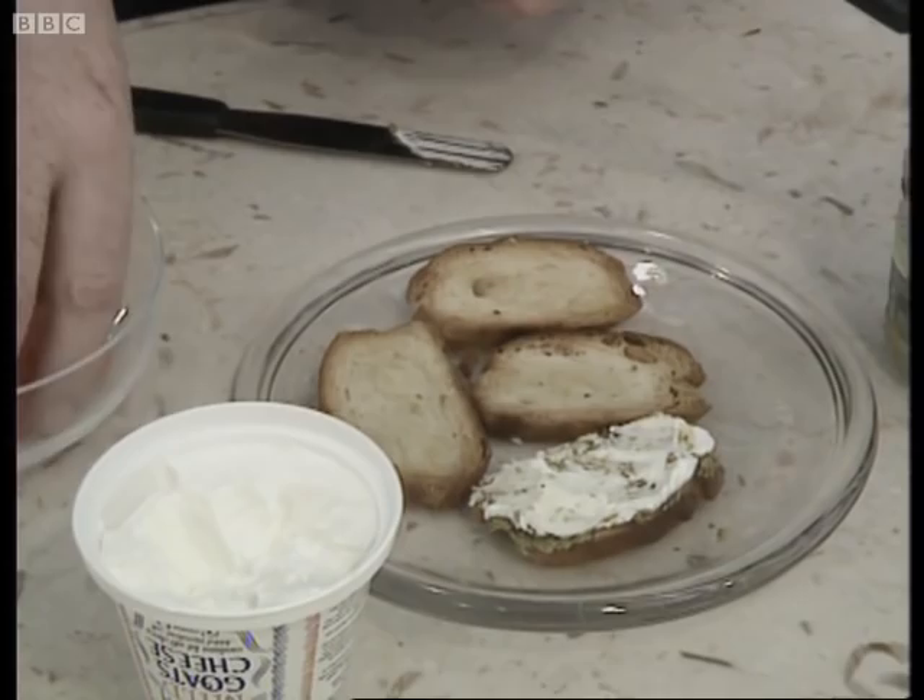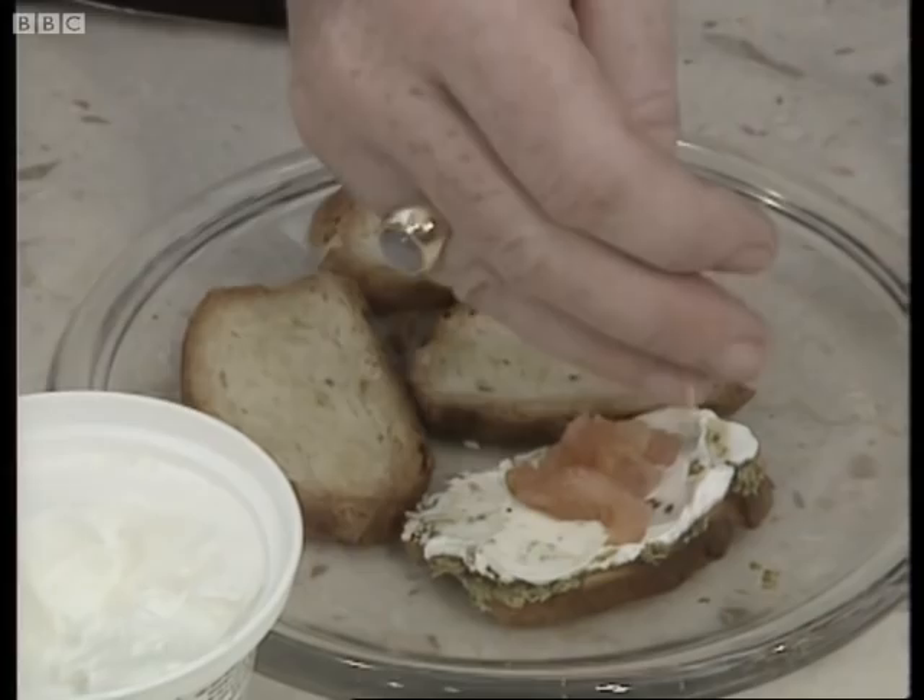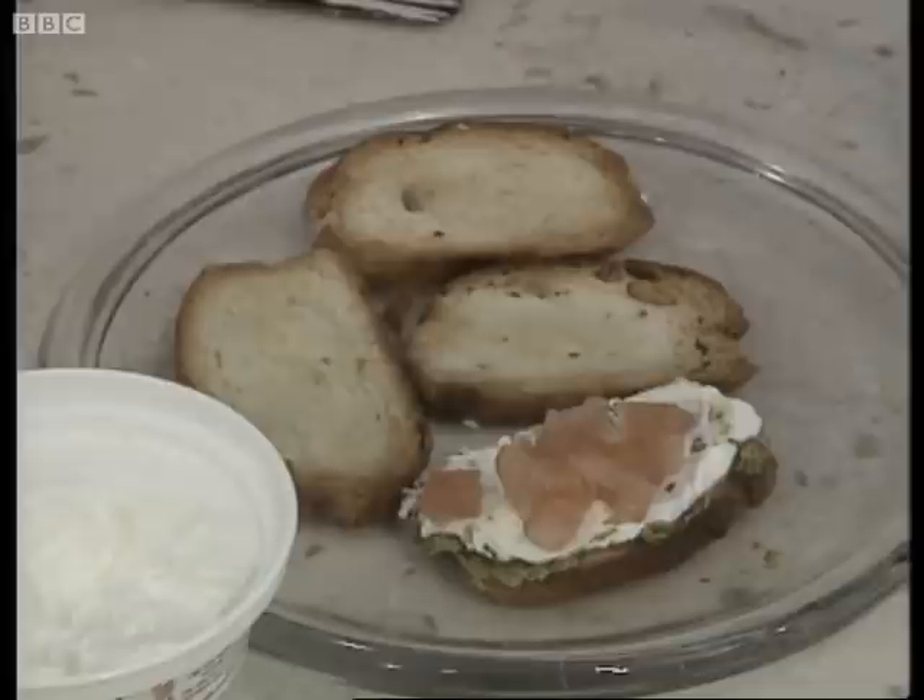The final ingredient is some finely chopped tomato that's had the skins taken off and the seeds pulled out — just chop it finely and sprinkle that on top. And then finally just add some freshly milled pepper and some coarse crushed salt.